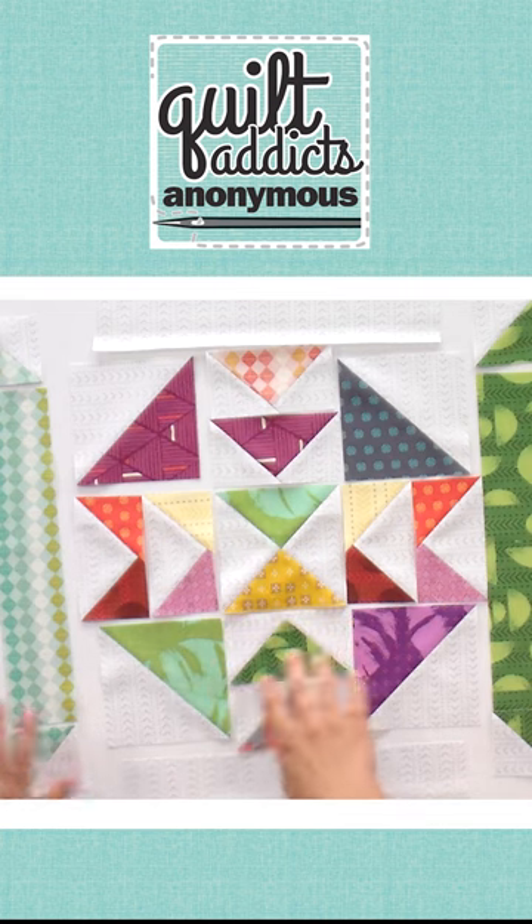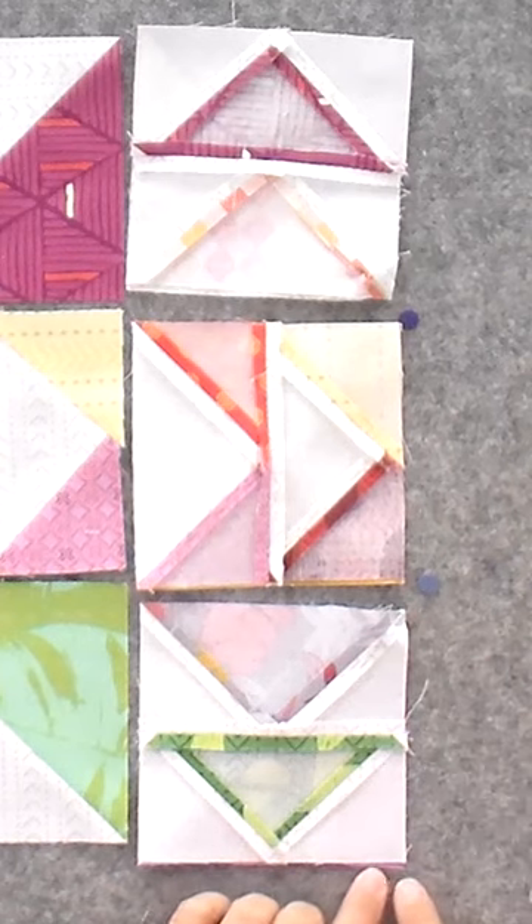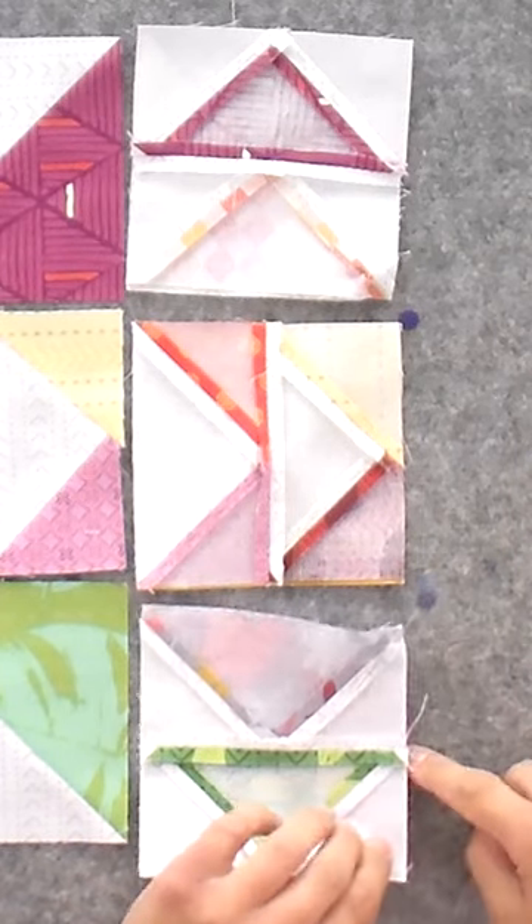Fudging it, part three. Fudging it — or making your quilt block look perfect on the outside, even if things are a bit off in the seam allowance — is a critical skill to have when it comes to quilting.